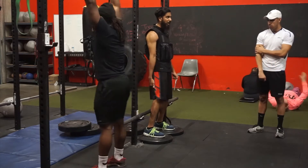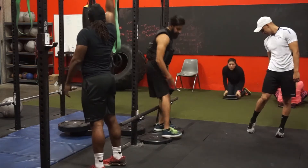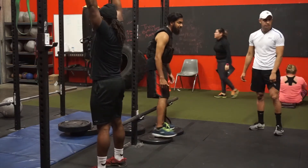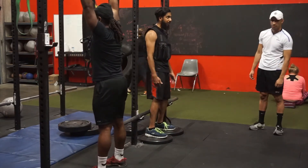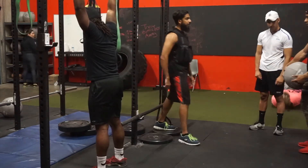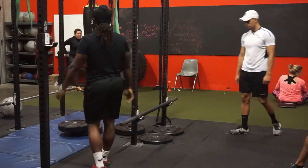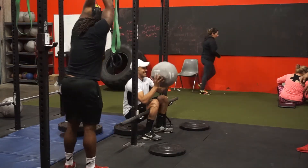That's Master trying it out, but he's too tall — he doesn't need the plates. If he were to do it with the plates he'd probably just fall all the way back. This is really only meant for shorter people who can't sit all the way down and get that full range.